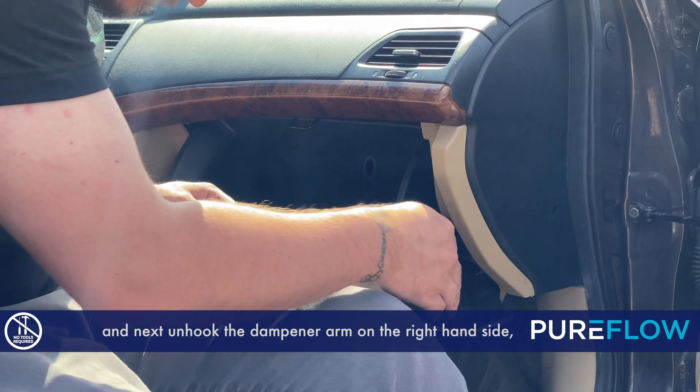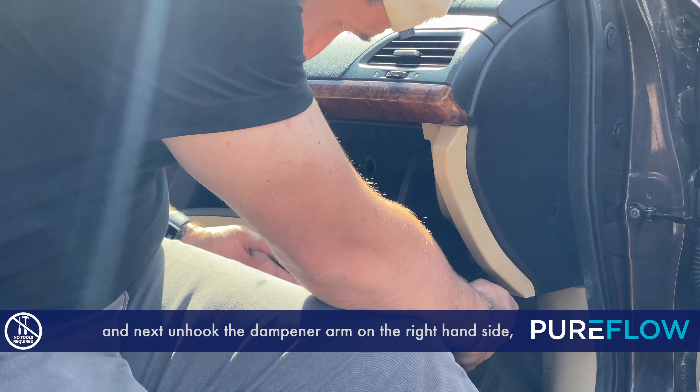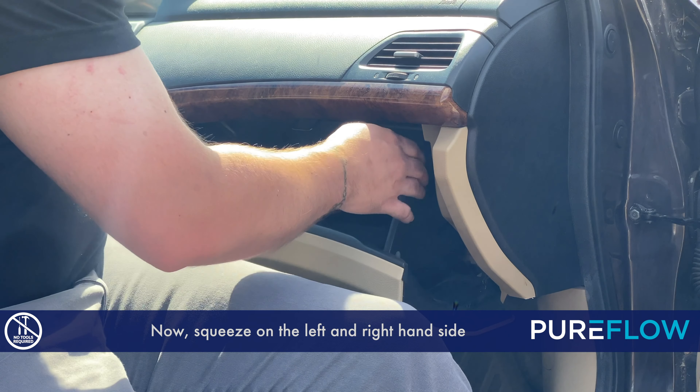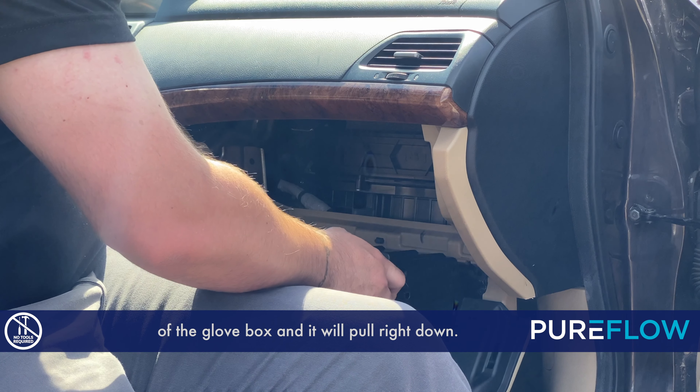Open up the glove box and next unhook the dampener arm on the right hand side — just pull it forward and it will release. Now squeeze on the left and right hand side of the glove box and it will pull right down.